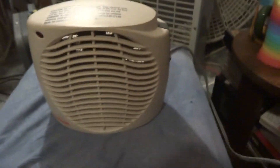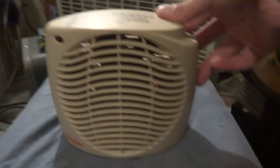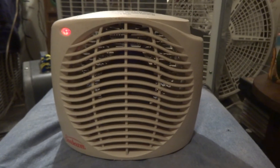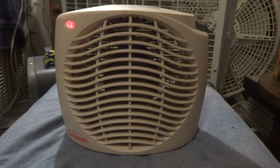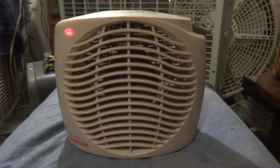UL listed, unlike the last one. So just a little Sunbeam heater, which is kind of cool though. Here is high — or here's fan. There's a feature that blue one doesn't have. It actually pushes out a lot of air for a heater.